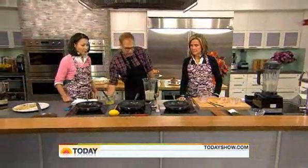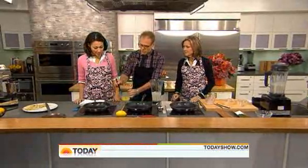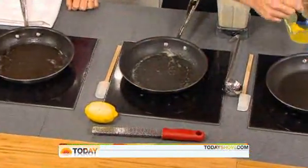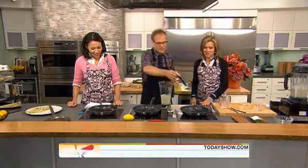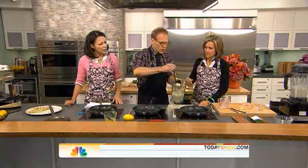Each of you is going to make a perfect crepe. We're going to turn these pans up. A little bit of butter in the pan. Of course, it's French, so there's butter involved. You don't want that butter to brown — well, actually it doesn't really matter.